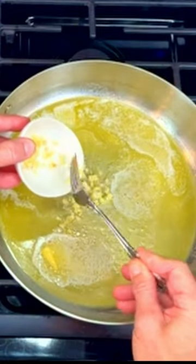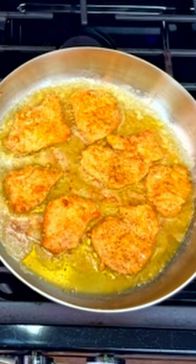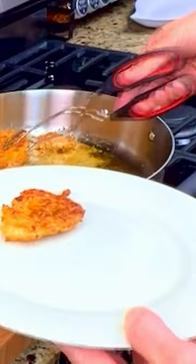In a pan with olive oil, butter and minced garlic, sauté the chicken breasts for about 4 minutes per side until golden brown. Place the chicken into the oven to stay warm.